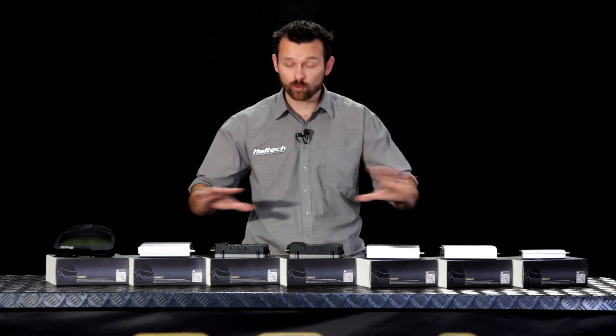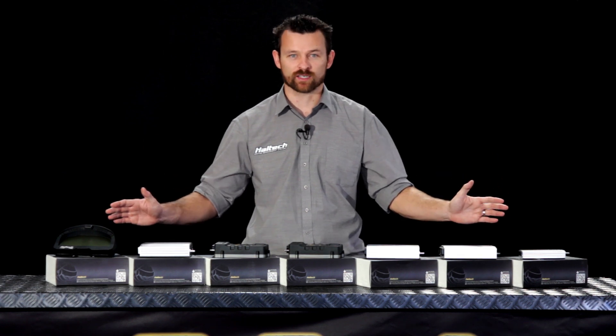Hi, I'm Matt from Haltech and today I'm here to tell you a little bit about the full product range of ECUs that we sell.